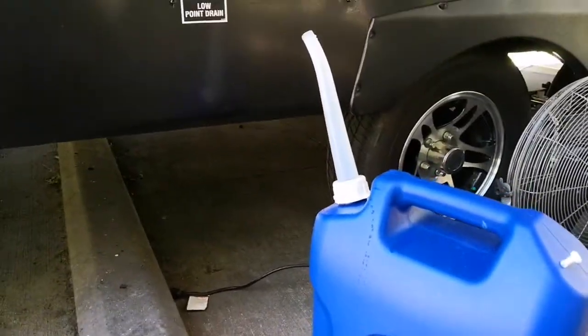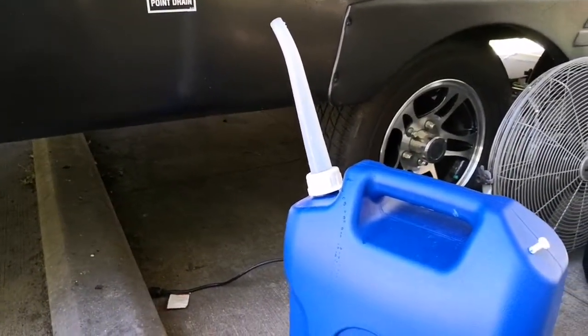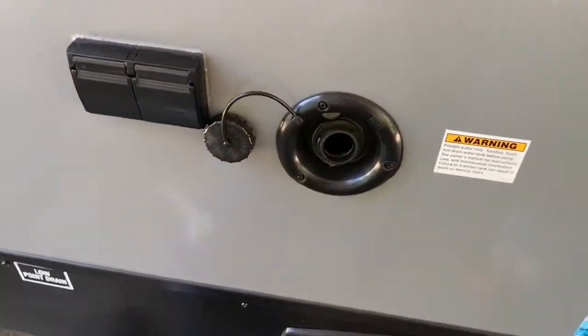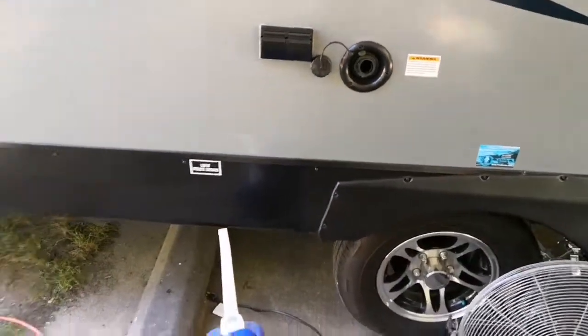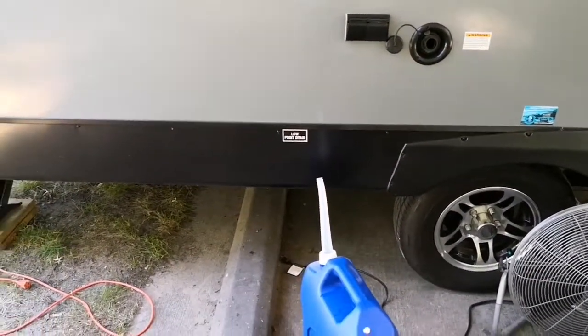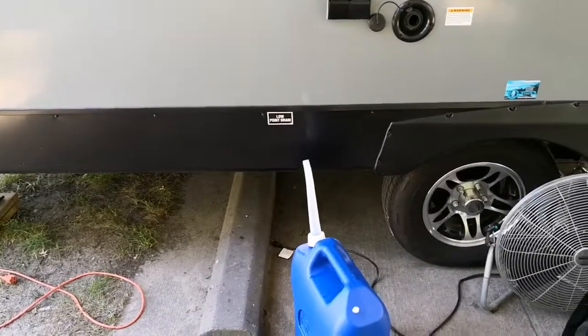A lot of people were complaining because they couldn't find one with a spout on it, and this thing fits right in that hole perfect to fill up the water. This campsite we're at only has electric, so we've been here for over a week and we've got to make sure we have water.